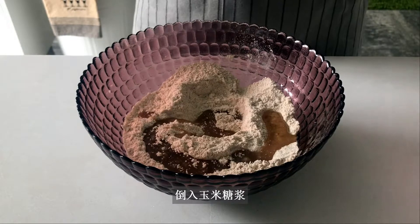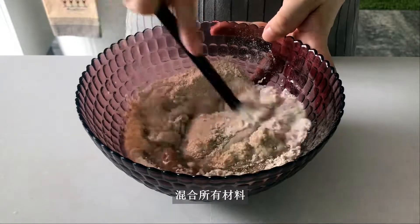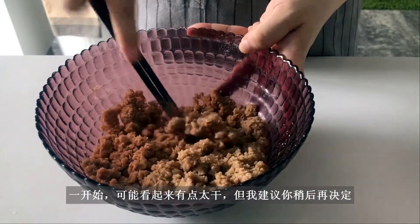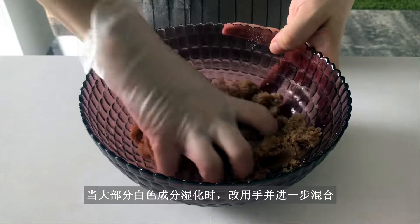Dump in the corn syrup, oil, and soaked wheat bran. Mix everything together. In the beginning it may look a bit too dry, but just judge later. When the majority of the dry ingredients are hydrated, switch to using your hand and mix further.